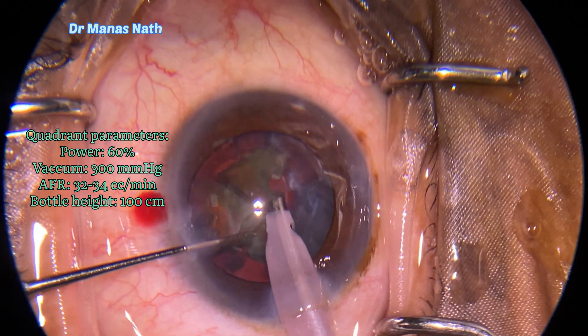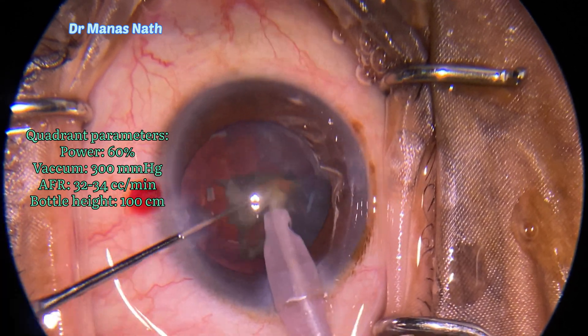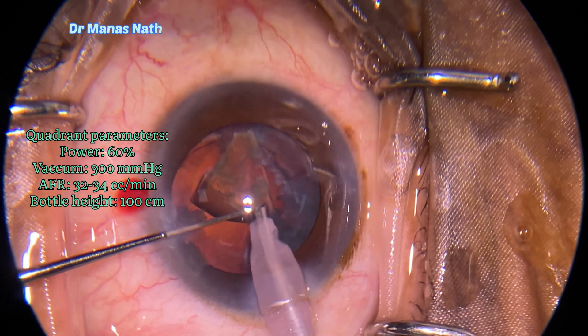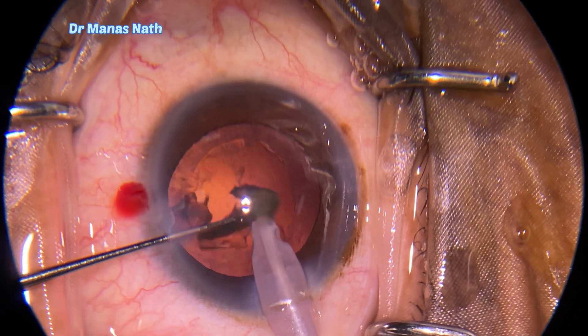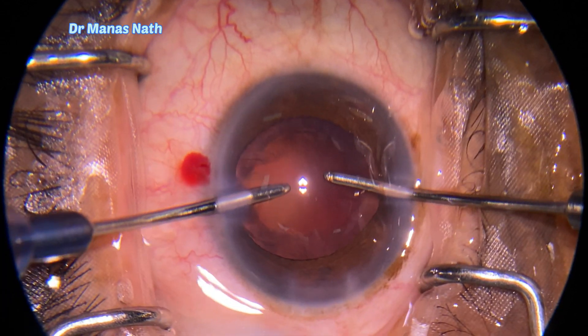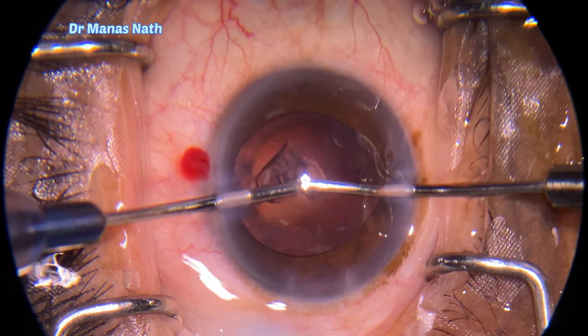I was lucky that it did not pierce through the posterior capsule. One should be very careful: when you are on high vacuum or high power, do not go to the periphery, because at the periphery the nucleus can be a little softer. After removing the nucleus, I'm doing bimanual irrigation aspiration.